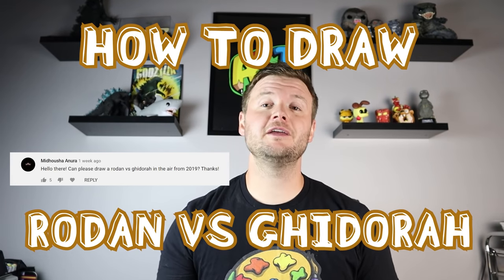Hey everyone, how's it going? So for today's version of the You Choose, I Draw video contest, I'm going to be showing you how to draw Rodan vs. King Ghidorah flying in the air. So I hope you follow along and enjoy this video today.